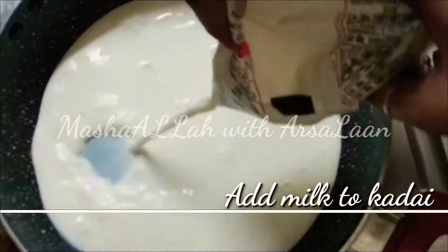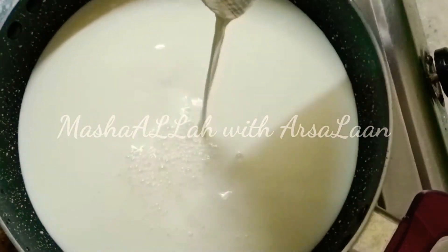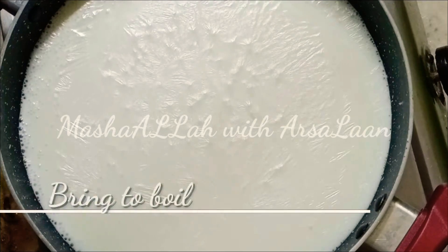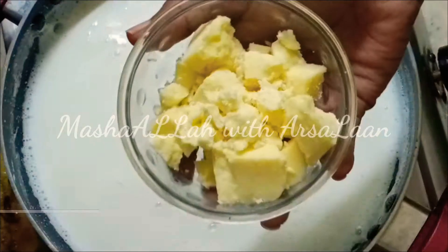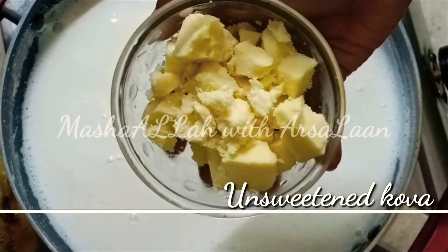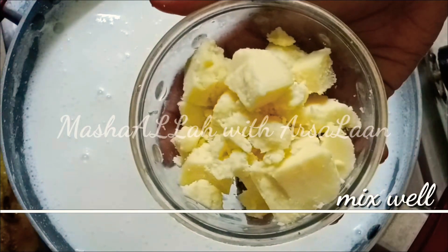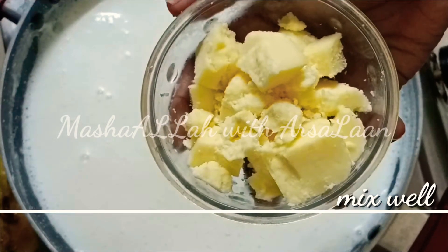First, we will add 1 liter of palm. We will add 1 cup of unsweetened kova. We will add 1 cup of condensed milk or milk maid.